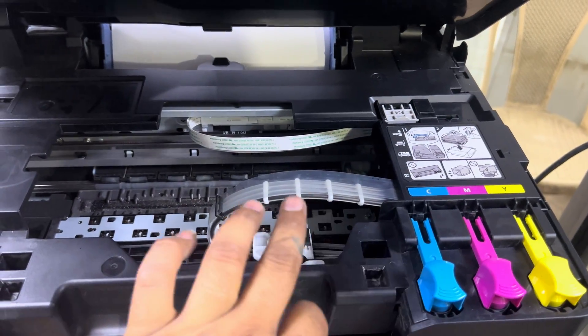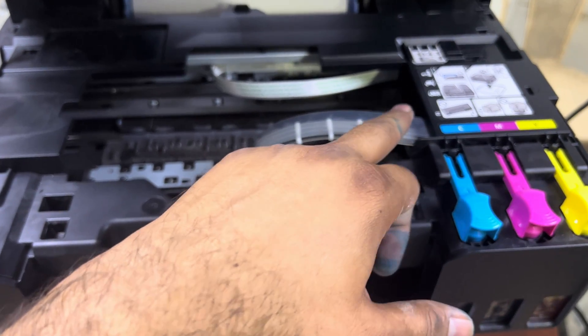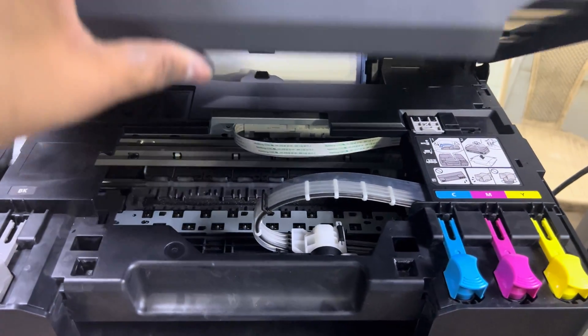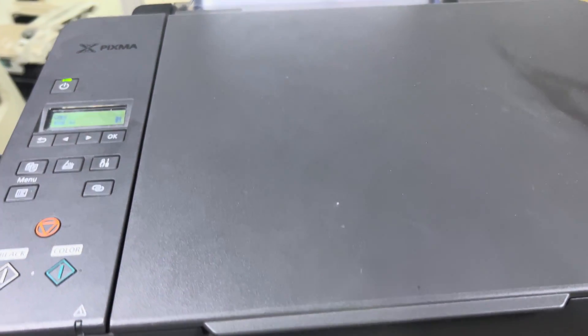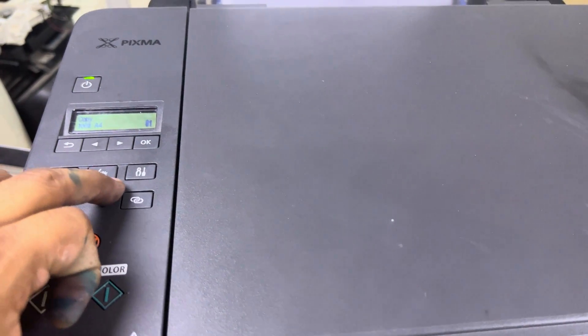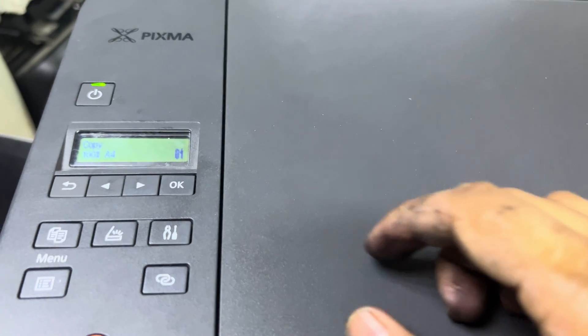We have to start the ink flush process. It will take ink from the tank and push it directly into the cartridges. Stay with me and watch the complete video on how to start the ink flush process. There are two methods: the first method is from the printer dashboard, and the second method is from the computer.